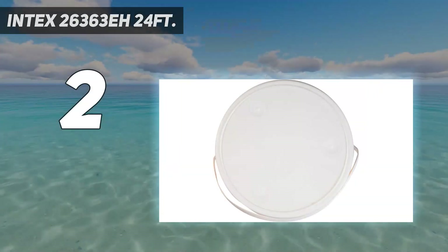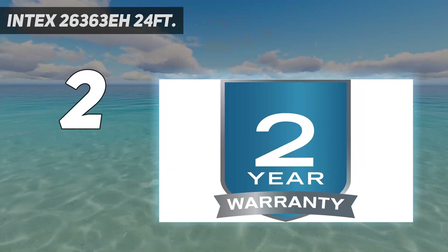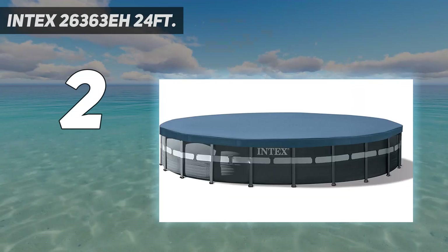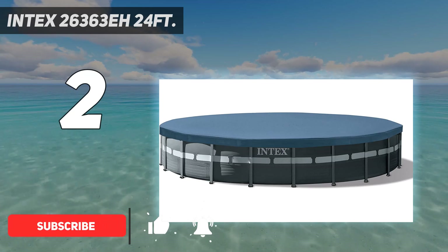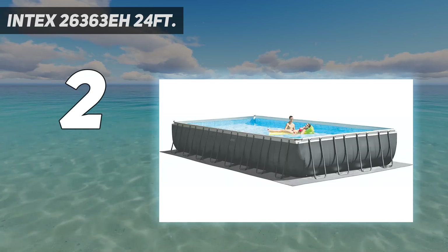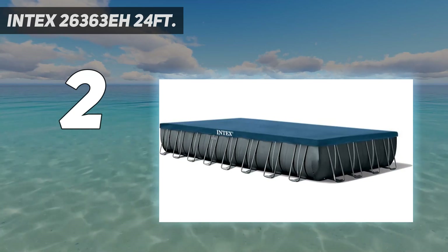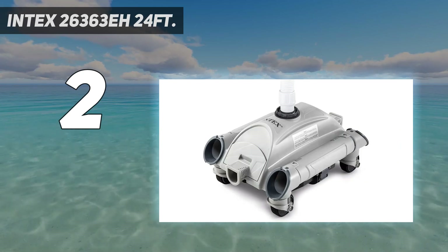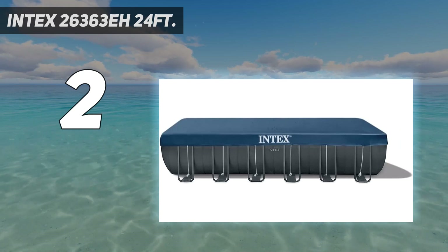Number 2 on my list: Intex 26363 EH 24ft. The Intex Ultra XTR Rectangular Pool Set has a lot of options. Let's start with the different sizes. The pool we've picked is 24ft x 12ft x 52in, which is massive and easily large enough to fit multiple people — something that's essential for keeping a nice clean pool. This whole set also includes a ladder, ground cloth, and pool cover.